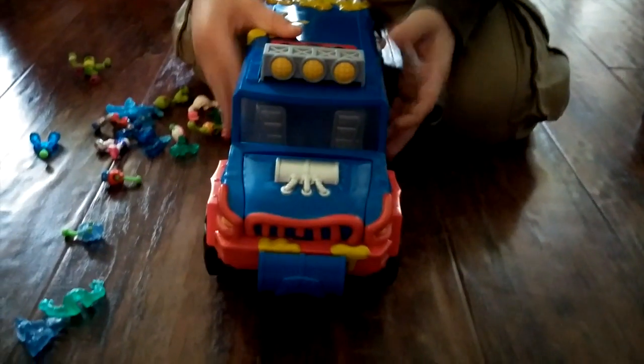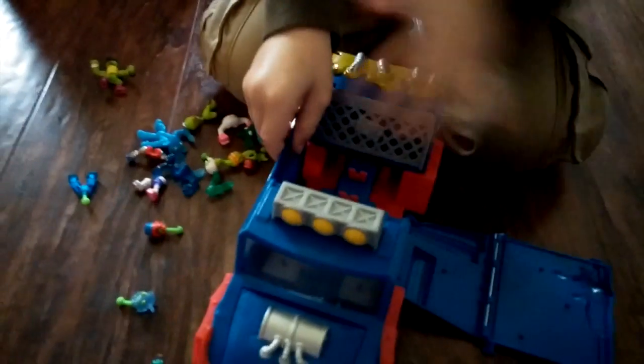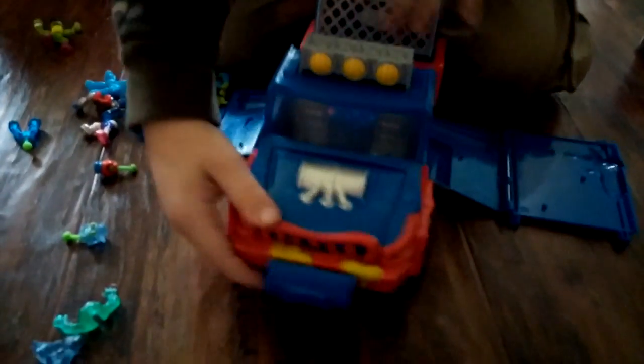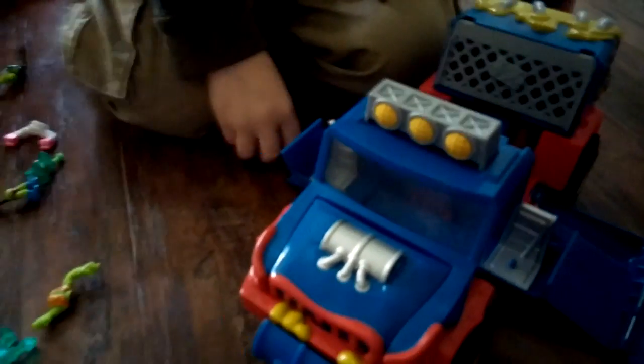Can you come over here and show me how the doors pop open? There's a good look at the front of it. This is how you get the doors open — whoa, and they popped open! So now we can put one of the little guys inside there — the ones that are already put together.